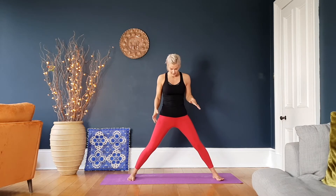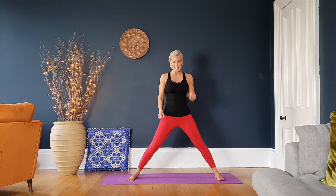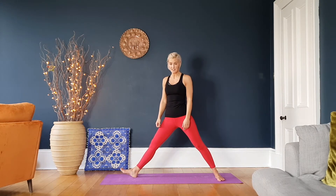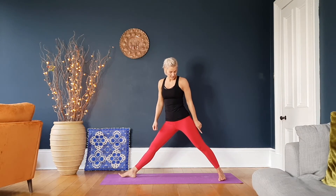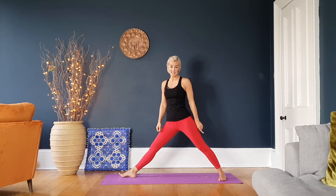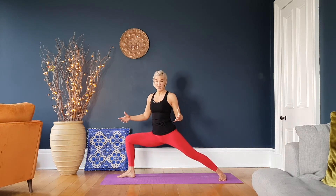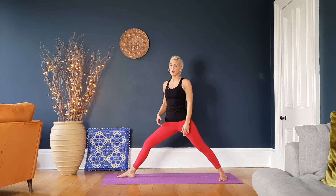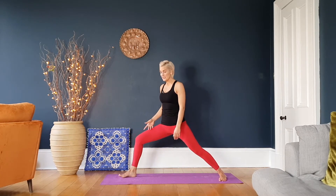You're going to take your legs nice and wide for this. I'll show you on one side and then the other. Lifting up through the right toes, take them outward first, and take the back leg in about 45 degrees. We're going to be sitting down nice and low, and it's a good chance to give yourself a little warm-up coming in and out a few times.